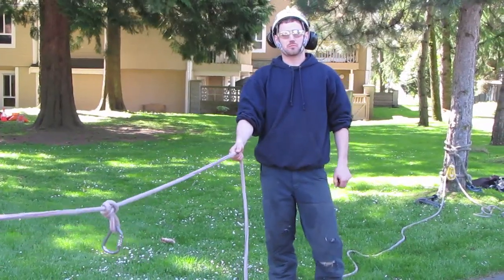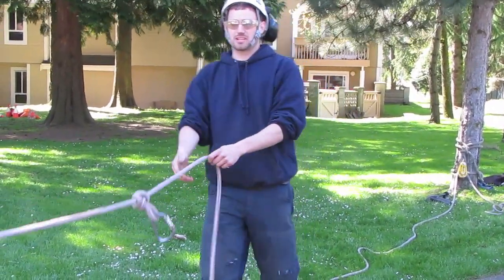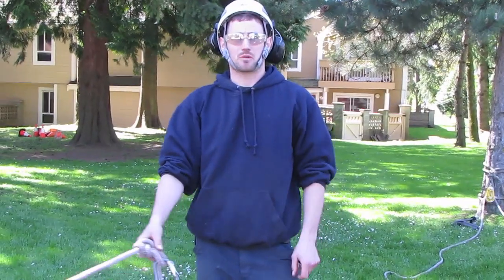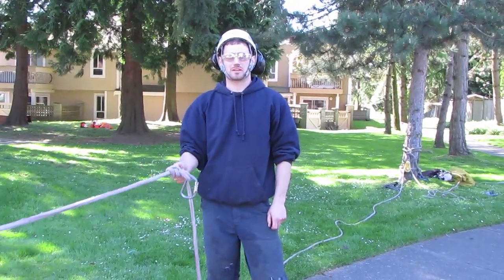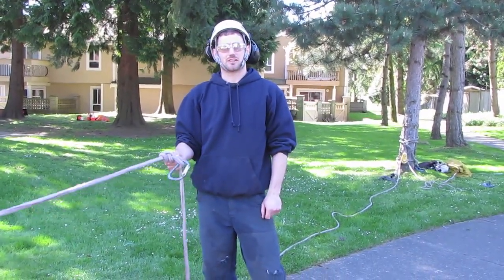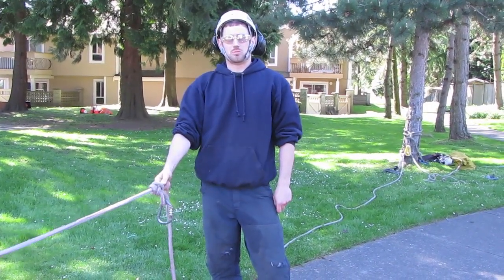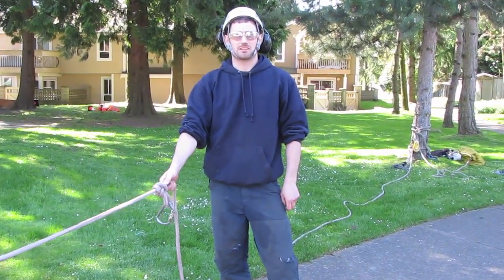Knowing how to tie a 3-to-1 pulling advantage system is really useful for an arborist. You would normally use it for one of two reasons. The first one being used for a pull line because it gives you three times the strength if you've just got the one ground run, so it makes pulling over trees when felling them really, really easy.